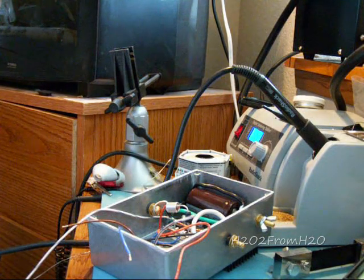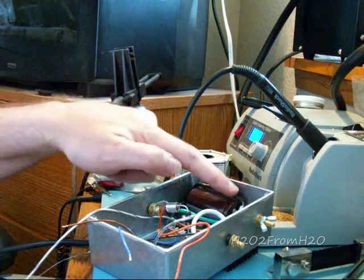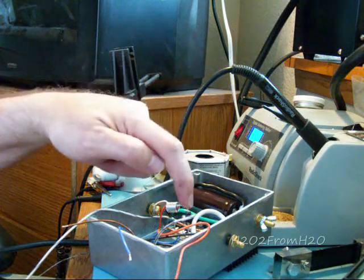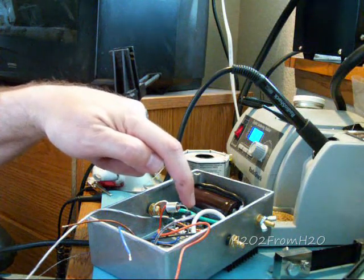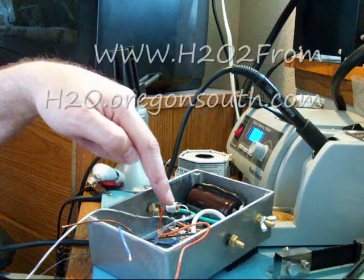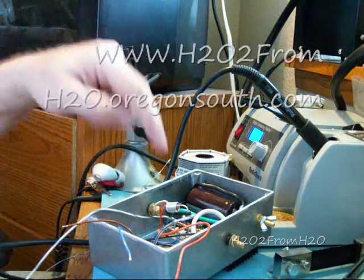The next thing we want to solder is the positive terminal. I have the black wire coming from the positive lead of the capacitor, D1 with the band or stripe on the diode pointing towards the positive terminal, and the orange wire that goes off to the board. All three of those wires need to be soldered in here.